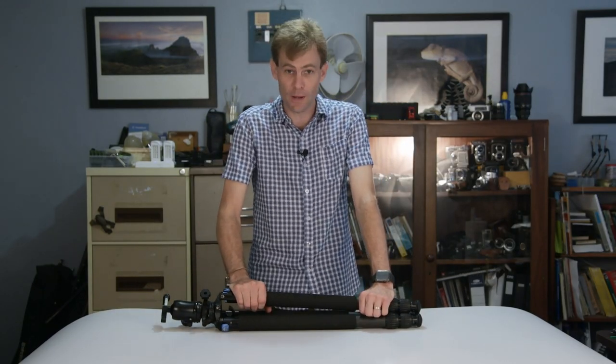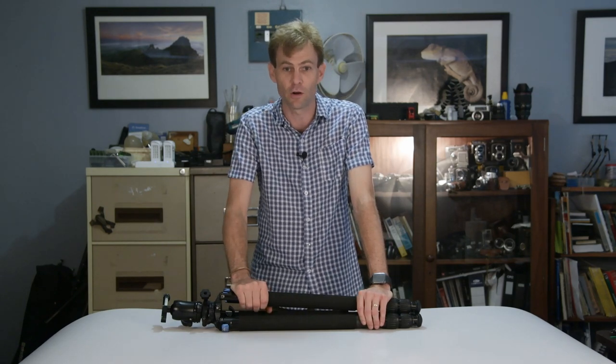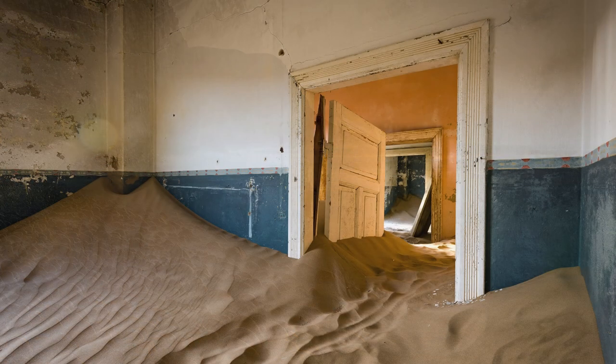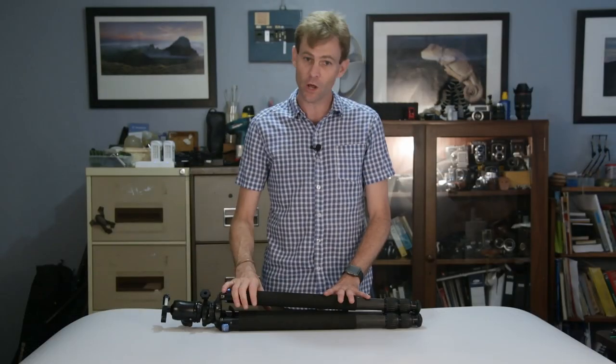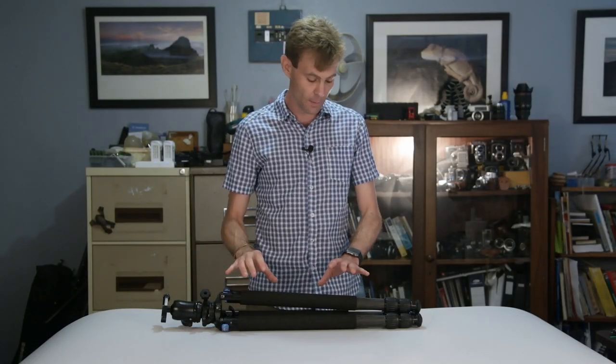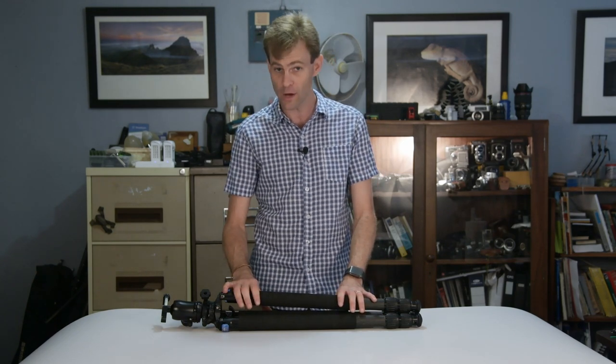Tripods. The problem with tripods is that they get fairly dirty, particularly when we are trying to take photographs of ocean waves, out in the desert, or anywhere where you're likely to get grit or muck into your tripod legs. So we're going to have to at some stage do a basic disassembly, clean, and lube of our tripod legs.